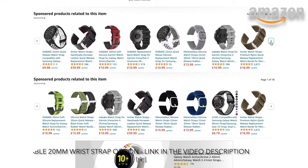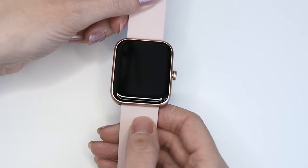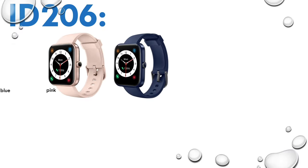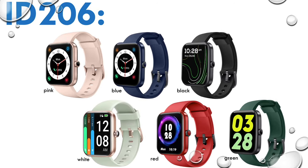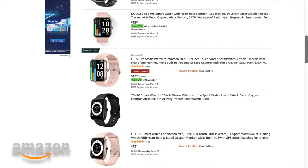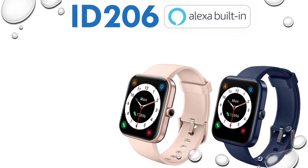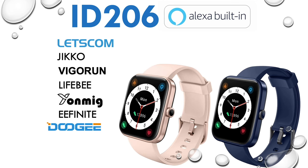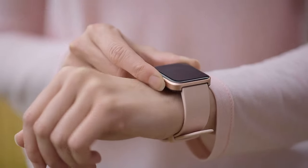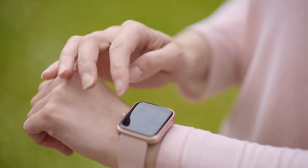The straps are removable and replaceable with any 20-millimeter wrist bands of your choice. You can find an Amazon affiliate link to compatible wrist straps in the video description. It comes in a variety of colors: pink, blue, black, white, red and green. As with most budget smartwatches, the ID206 is sold under several different brand names across several countries — different names but it's still the same ID206 product.